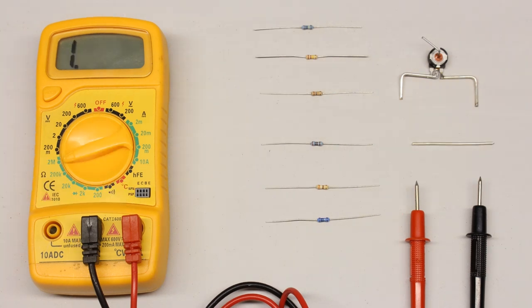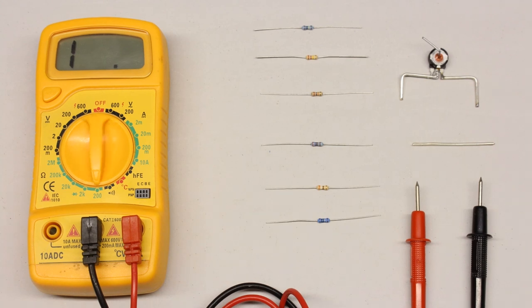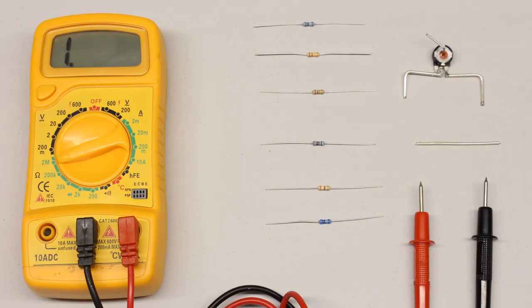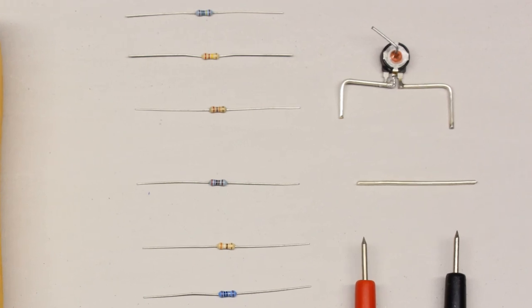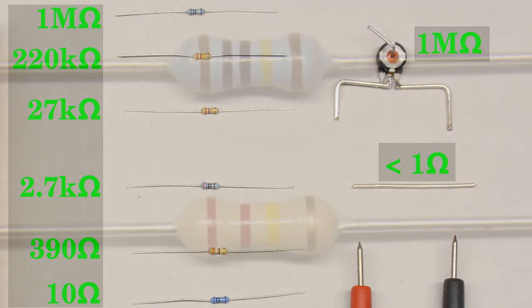The available range positions are 2 megaohm, 220 respectively 2 kiloohm and 200 ohm. When determining the resistance of an unknown device, you should start with the highest range possible, which is 2 megaohm. The test series consists of fixed resistors with 1 megaohm, 220, 27 and 2.7 kiloohm, 390 and 10 ohm, a 1 megaohm potentiometer and finally a piece of metal wire.